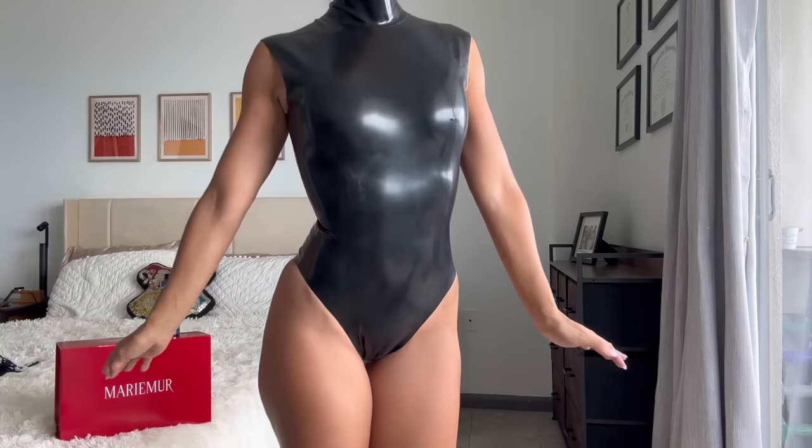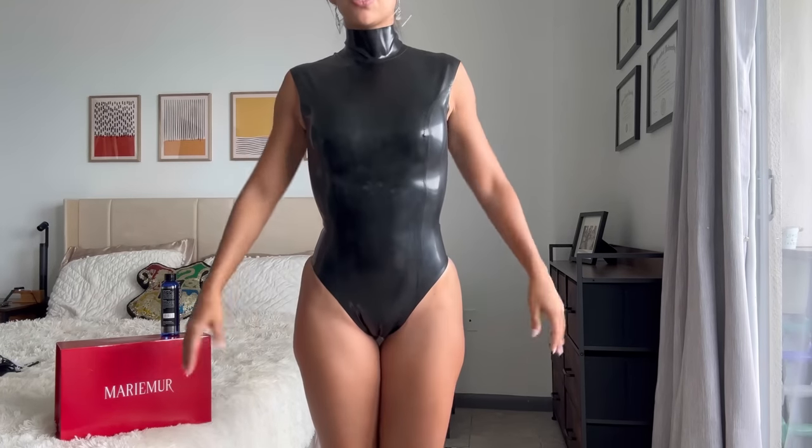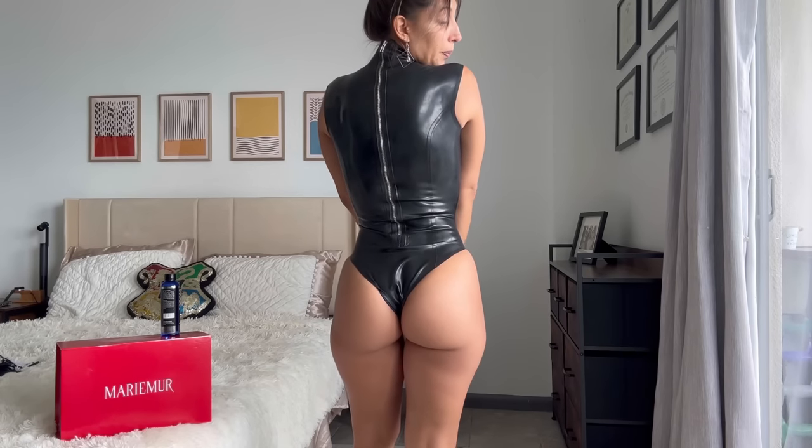I don't know if that's how it's looking on the screen, but it is absolutely amazing. In terms of fit, you're looking at a bodysuit style — it's not super high-waisted. It has white shoulders and a high collar and a silver zipper on the back. Very simple, but yet so amazing. You have to get this.